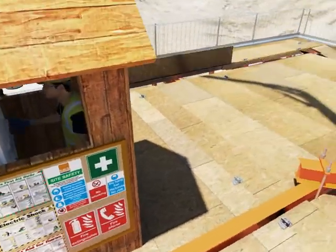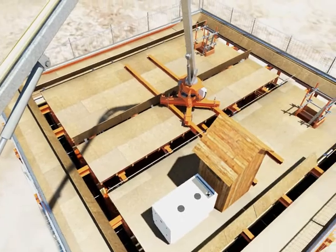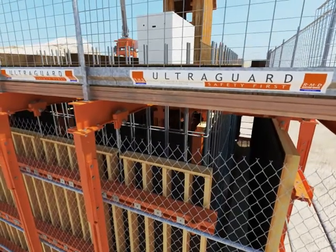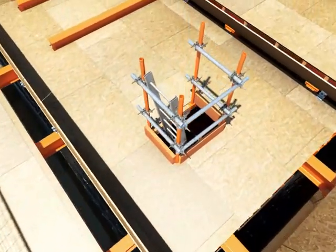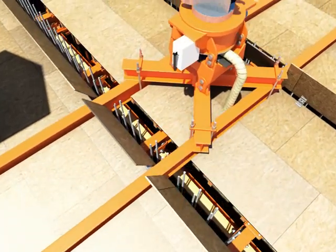Hinged hatches in the top platform deck are opened to allow the rebar to be fixed in place. RMD Quickform is happy to engage with end users at pre-design stage to agree the optimum configuration of their reinforcement. This will allow customers to maximise their prefabrication opportunities within the system and take fullest advantage of the overall time savings the system can provide.